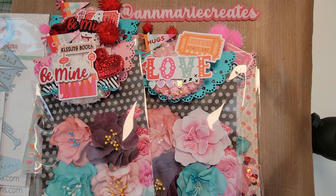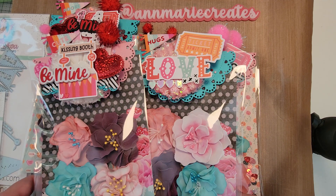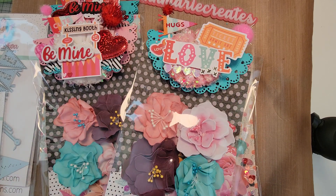Hi guys, welcome back to my channel! I wanted to share a little project that I made. I joined a swap and some of the projects I had to create were handmade flowers, a shaker sequin mix, and a store-bought goodie.